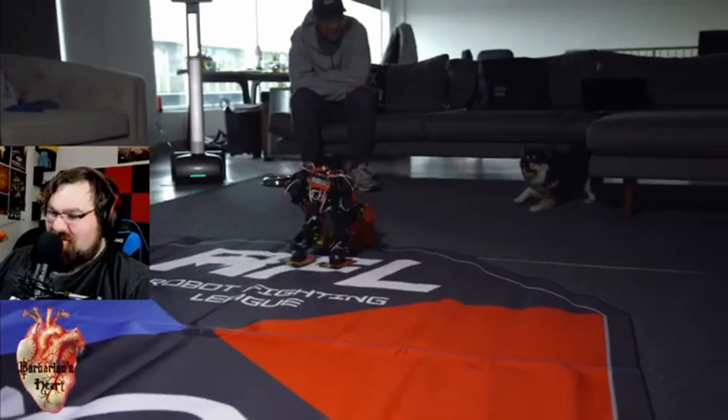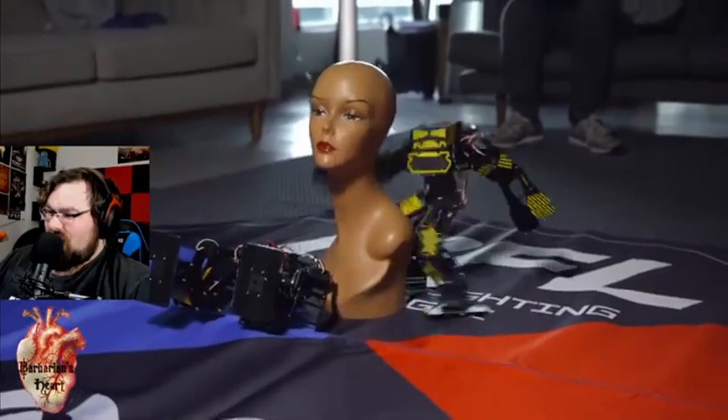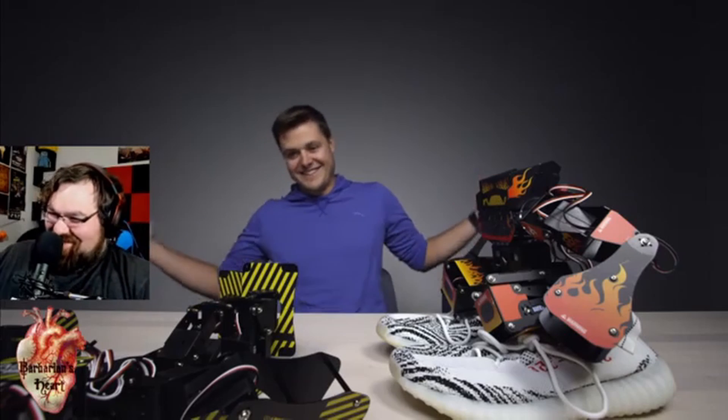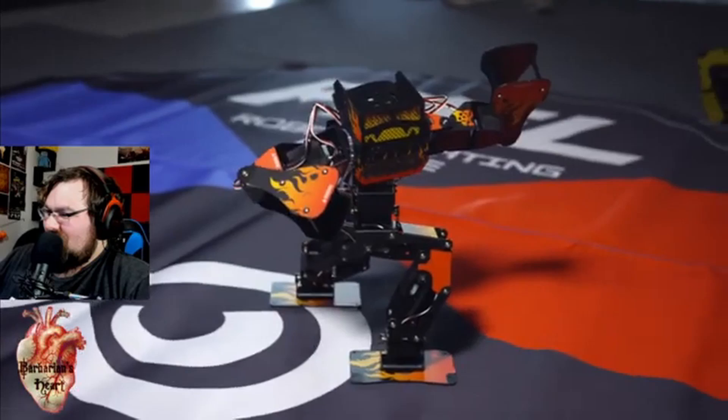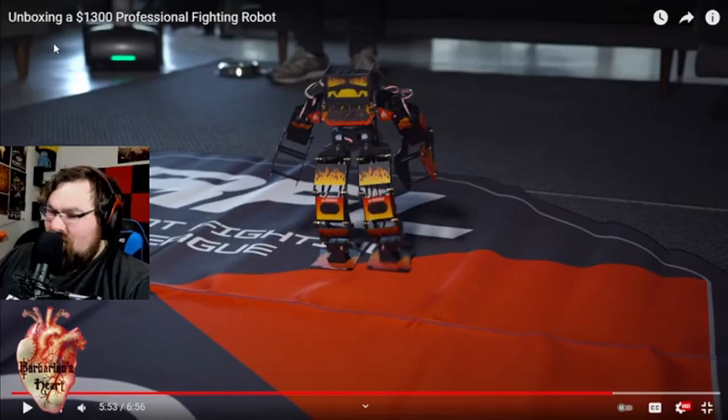Thumbs up if you liked it. I couldn't afford one, to be honest — you need friends or other people to play with you. I'd do it if I had some extra dough lying around. You can apparently program these things for more moves, but don't quote me on that — I have no idea. Maybe they'll come down in price in the future. Nothing against the people that made these — I think they're amazing units, super cool.